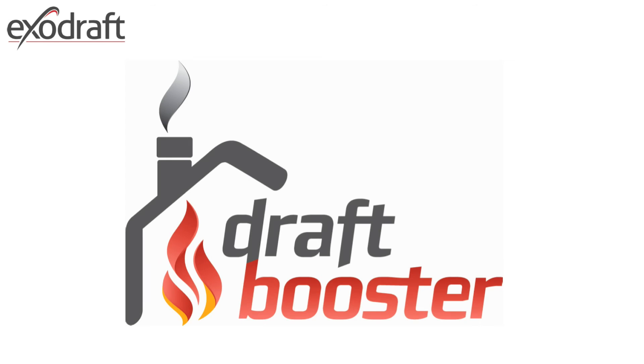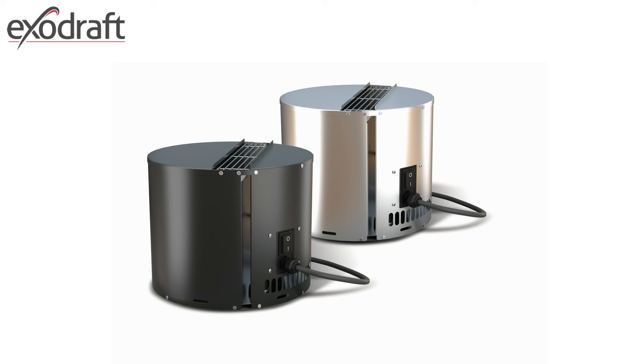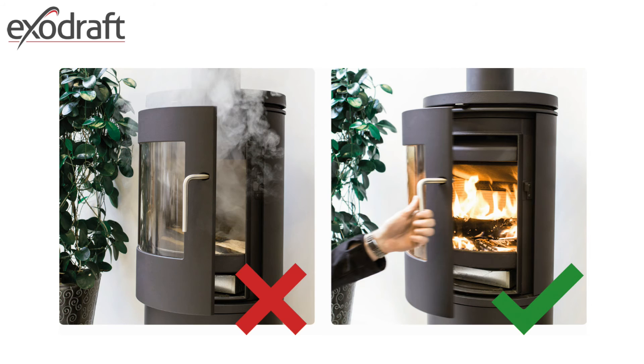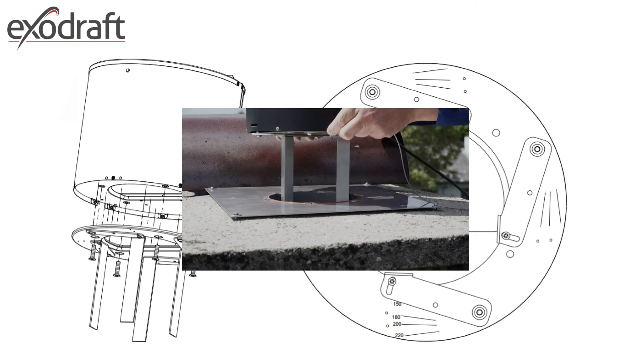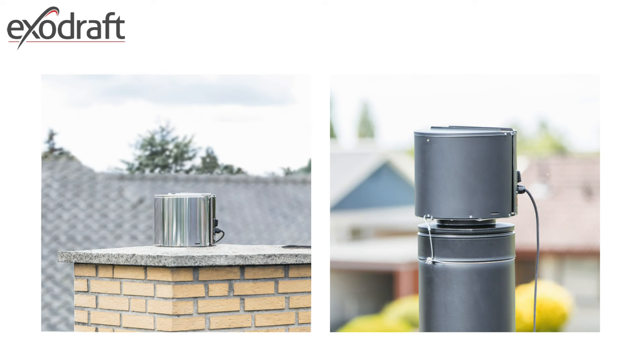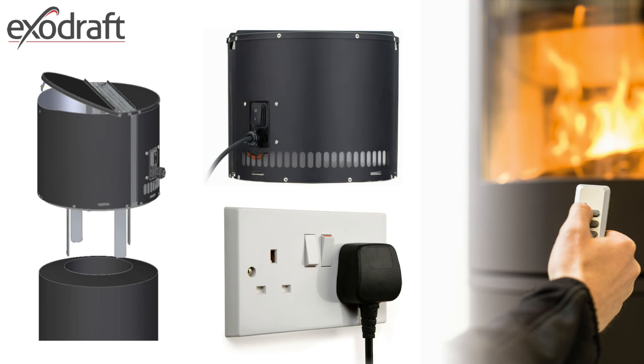The latest addition to the ExoDraft range of chimney fans is the Draft Booster. It has been designed to enable the easy lighting of the wood-burning stove, overcoming the draft issues that problematic chimneys and flues sometimes have in natural draft ignition situations. One size fits all — 100mm (4 inches) through to 220mm (9 inches) — for chimney pot, brick stack, or metal flue, and the design means there is no need to go through the ExoDraft calculation process. It has a standard 3-pin plug-and-play with stop-start, single-speed remote control.